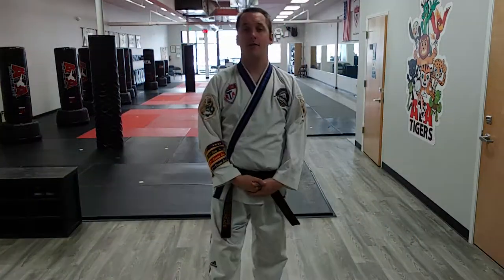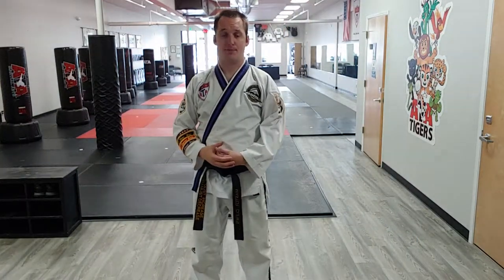All right, third degrees, let's cover a heel kick and a step spin heel kick. This is the first appearance in Songham Taekwondo forms of the heel kick, so let's cover exactly what it is.